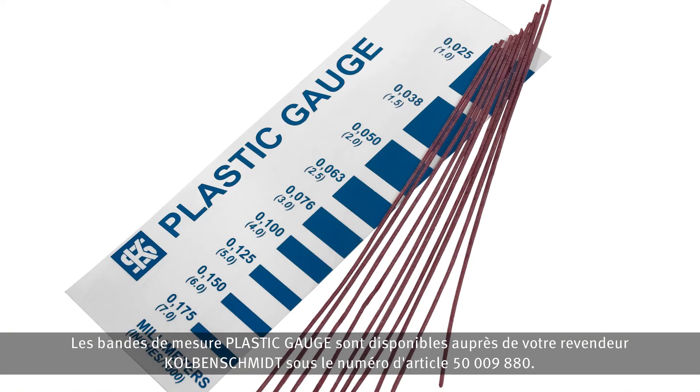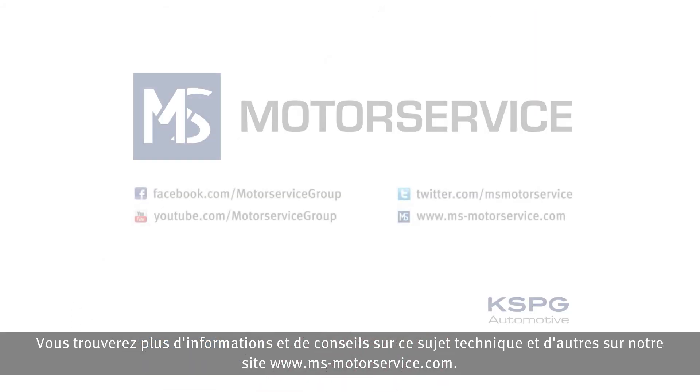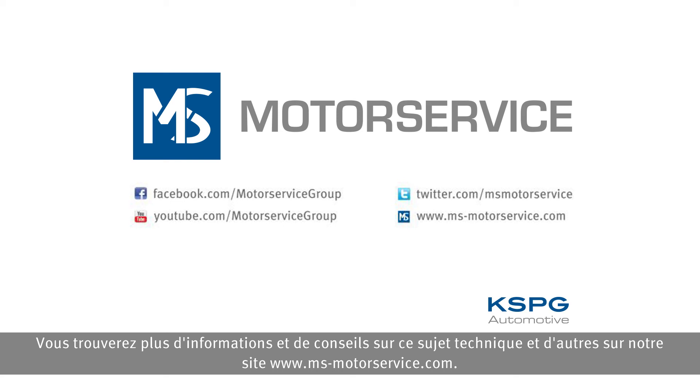Plastic gauge measuring strips are available from your local Kolbenschmidt dealer under item number 50-009-880. Further information and tips on this and other technical topics can be found on our homepage at www.ms-motorservice.com.